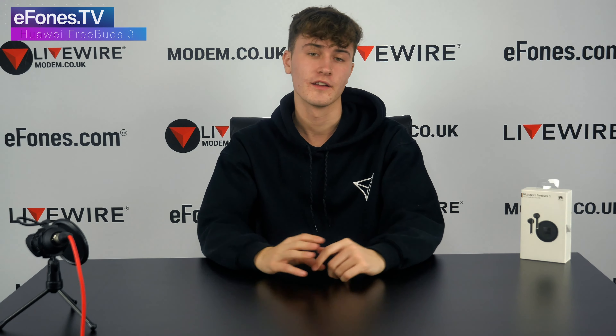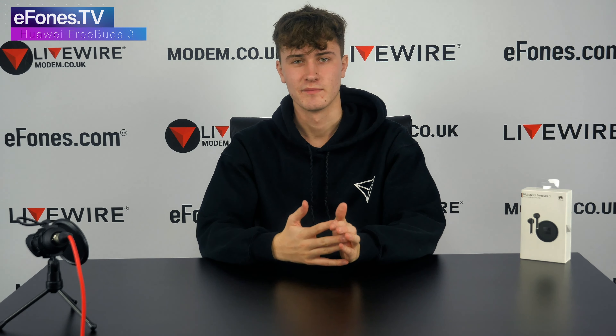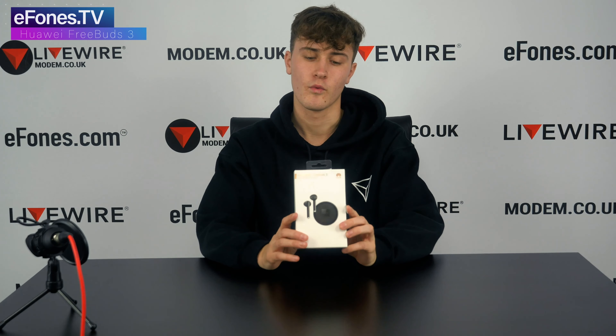Hello guys and welcome to our second video on eFones TV. Today we're doing something a little bit different to the last video, but sort of along the same accessory type line. We're going to be unboxing and going through a few of the specs for the Huawei FreeBuds 3.